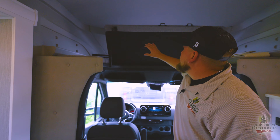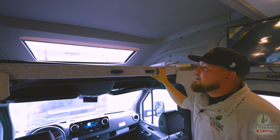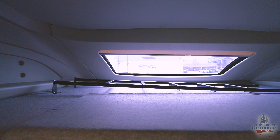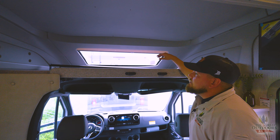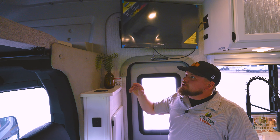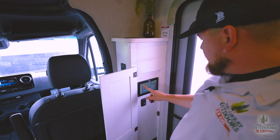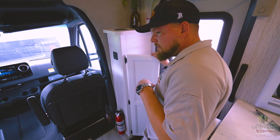Now let's look at the front cab bunk. I love how they did the piston assist on this — you don't have to let it sit loose up there. It comes with a ladder, and the shade over your front cap window is motorized, so you don't have to worry about that up top. There's also a nice wireless charger, so if you're sleeping up there you can still charge your phone. All of your controls are done from right here — a nice touchscreen panel for your two slides, your awning, everything is just a touch of a button.